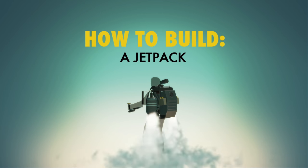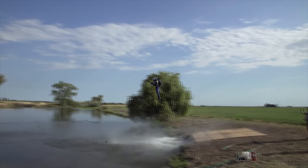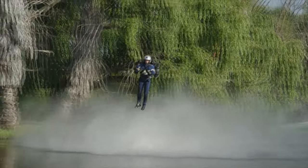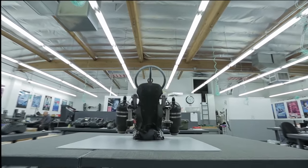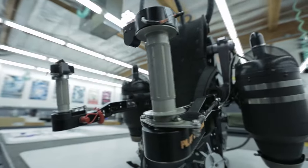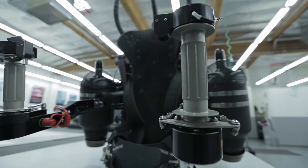How to build a jetpack. You've seen it on Boba Fett, you've seen it on the Rocketeer — it's the jetpack, the holy grail of futuristic transportation. The idea of just being able to strap on a pack and fly anywhere you want to go. How about that for beating traffic? Today, you will be building a JV-9 jetpack, the only true jetpack in operation in the world. I thought this was not a thing that had been properly invented yet. This exists.